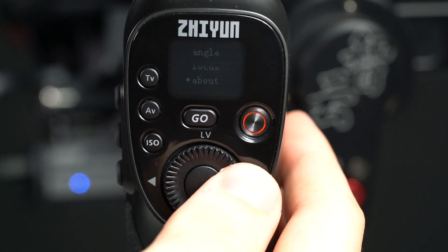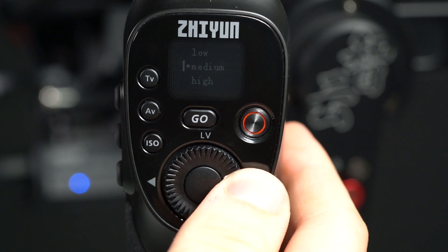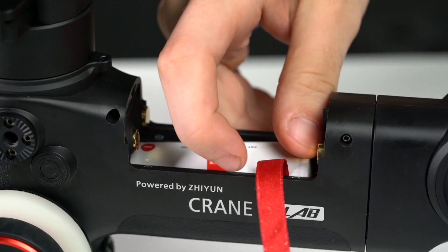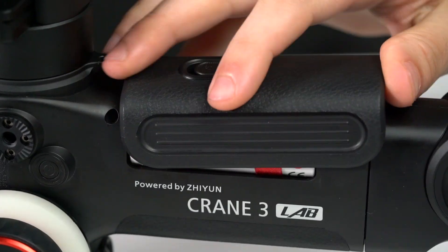Cameras like the Canon 5D series with a 24-70mm f/2.8 lens are considered heavy loads and are suggested for use with high-capacity motor torque adjustment. The new Crane 3 uses three 18650 batteries with an average runtime of 7.5 hours.